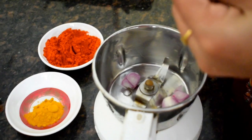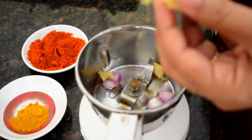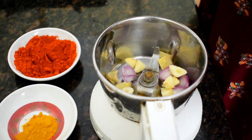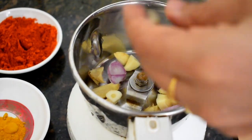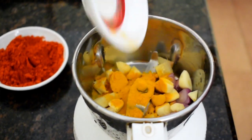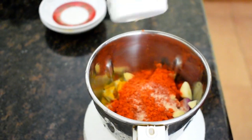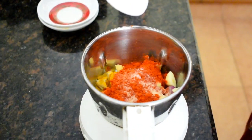Let's start the procedure. Into a blender, add the shallots — I have cut them into two. Then a small piece of ginger, also cut into small pieces so it will be easy to grind, and three or four garlic cloves, also cut into two pieces. Then add half a teaspoon of turmeric powder, two teaspoons of red chili powder, and I've also added half a teaspoon of Kashmiri red chili powder to get a good color. Then add one-fourth teaspoon of asafoetida and salt to taste.